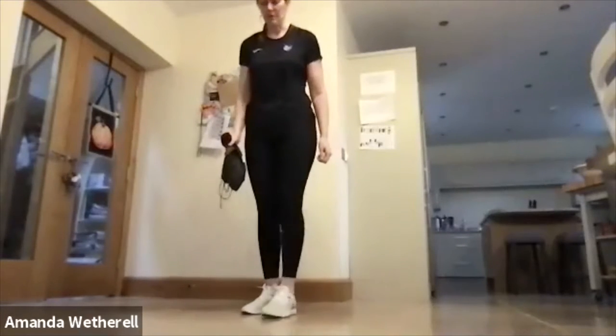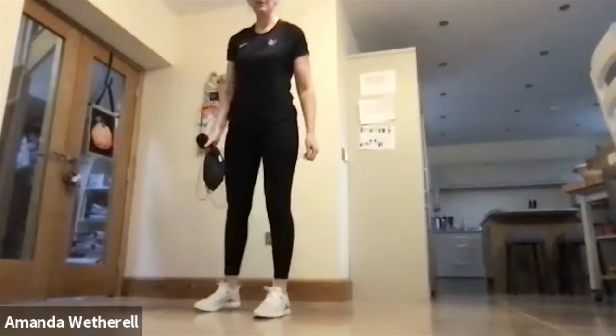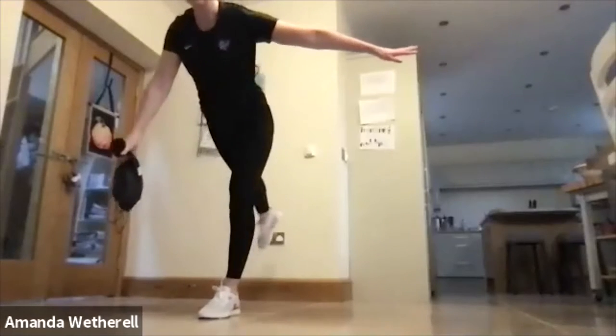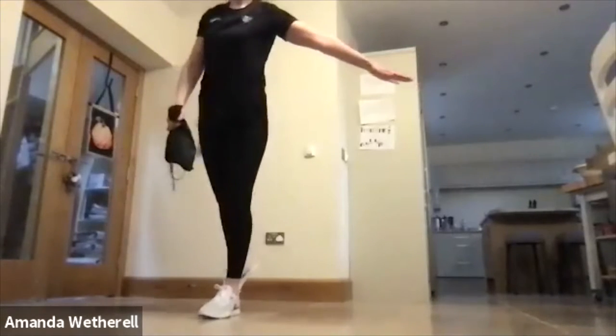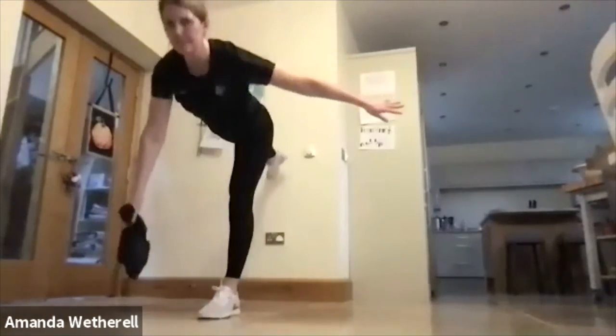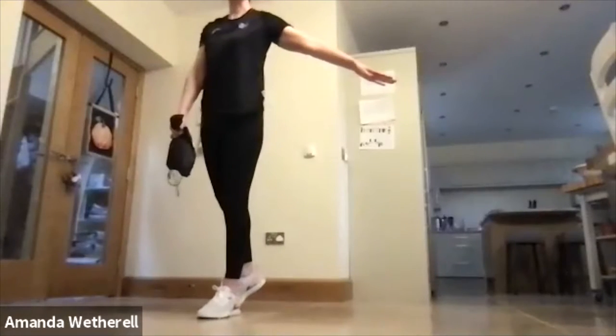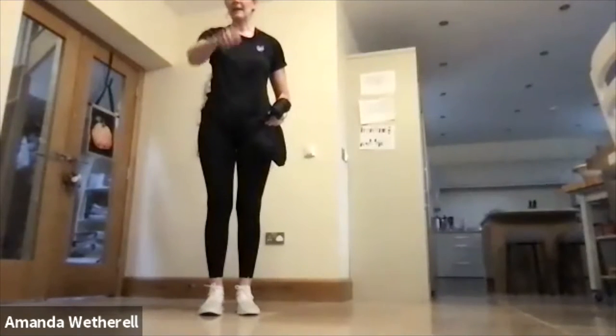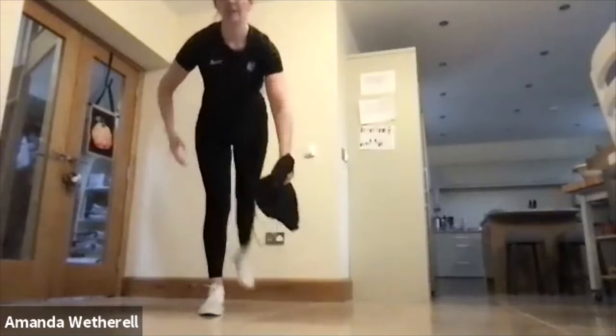For the single leg deadlift, you're pivoting, one hand out to the side, and then going down and up with the weight. When we change sides, we go to the opposite leg. The leg that goes back is the leg you're holding the weight in, and the other hand is out to the side to balance.